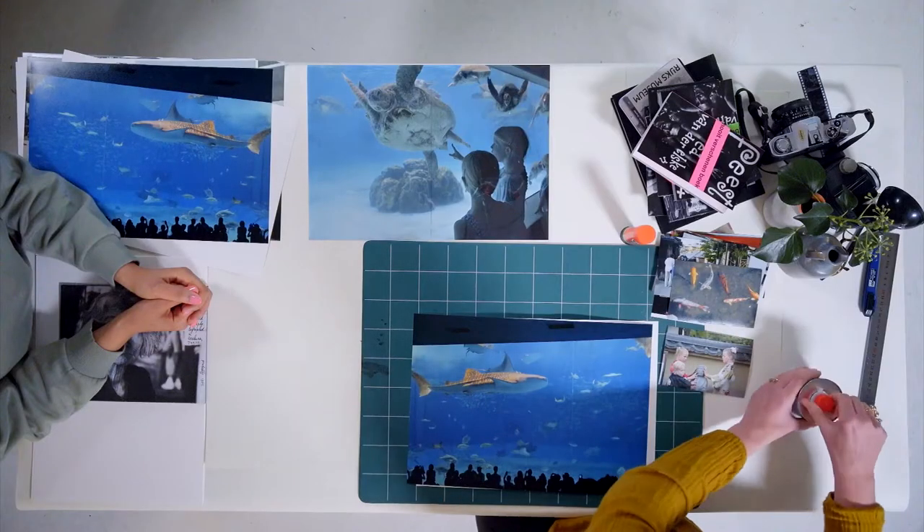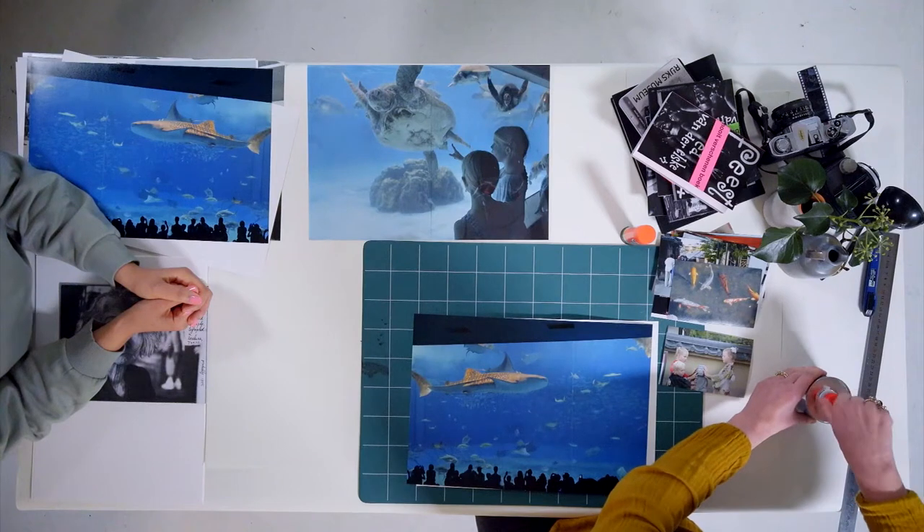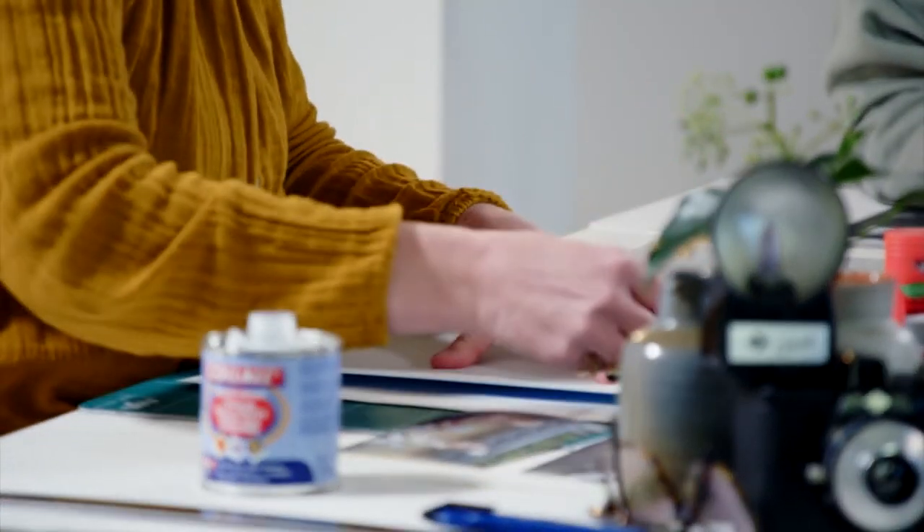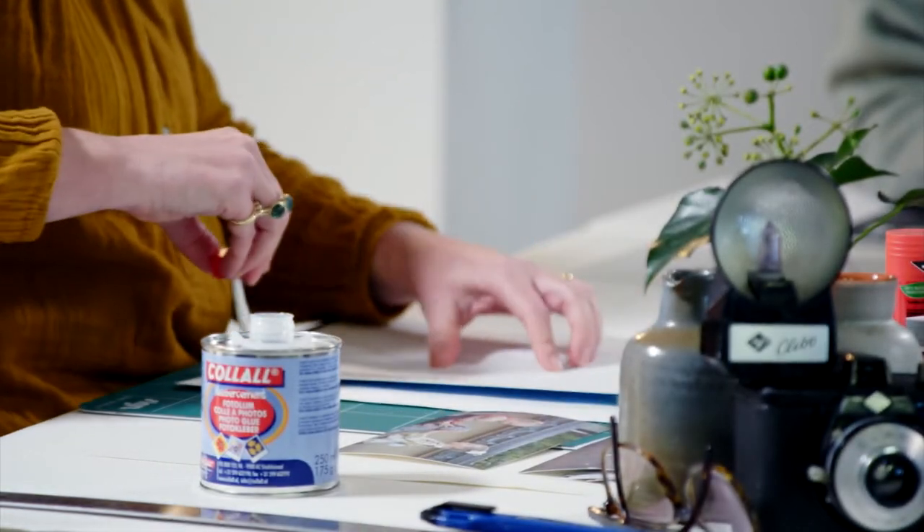Cathy is using glue with a brush. Our dummy is going to be a sketch, so it doesn't matter if the photos are a little bubbly. But if you're doing this at home and making a dummy that is the real deal right away, I suggest you use spray mount, because then you have a more evenly spread surface in your photo book.